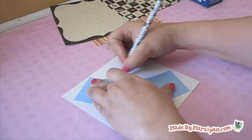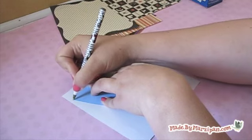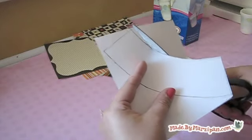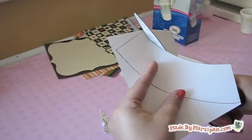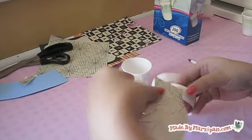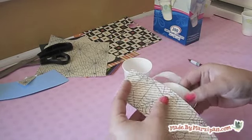Trace the template onto the back of a sheet of paper. Cut it out, then adhere it to the paper cup using glue dots. I have tried this project using a double-sided tape runner as well, but the edges didn't hold as firmly as they did with the glue dots.